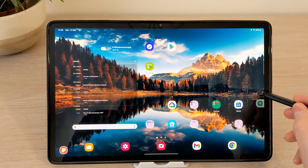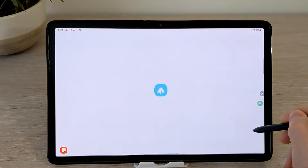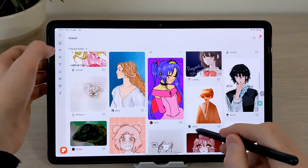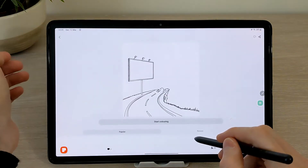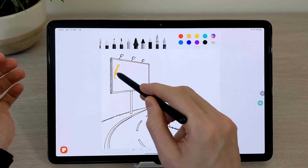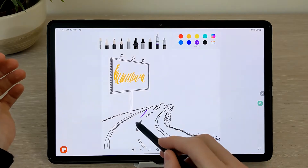Also available in the shortcuts and in the Android menu is Pen Up — it's a creative app letting you colour or draw. You can start from scratch or use the hundreds of templates, and with the templates you can colour them in yourself.